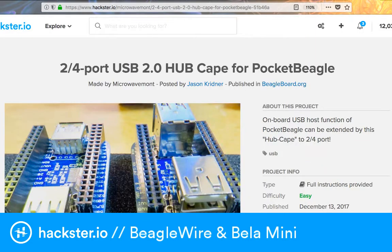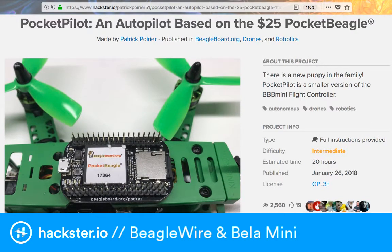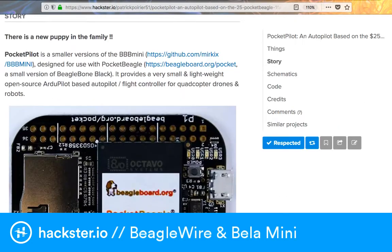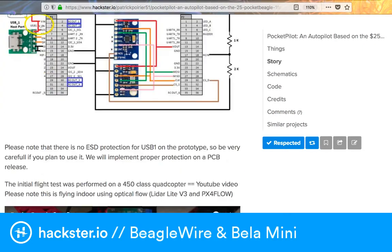Finally, a lot of people use BeagleBones for drones and UAVs, and you can do that with the Pocket BeagleBone too. There's the Pocket Pilot, an autopilot based on the $25 Pocket BeagleBone, published by Patrick. It's fascinating and super cute - there's a cool video and a GitHub page if you want to get involved.